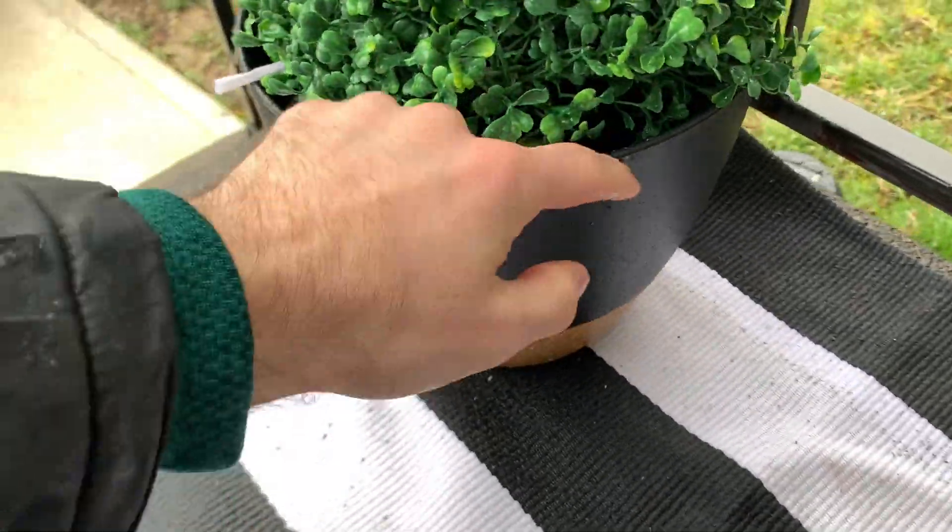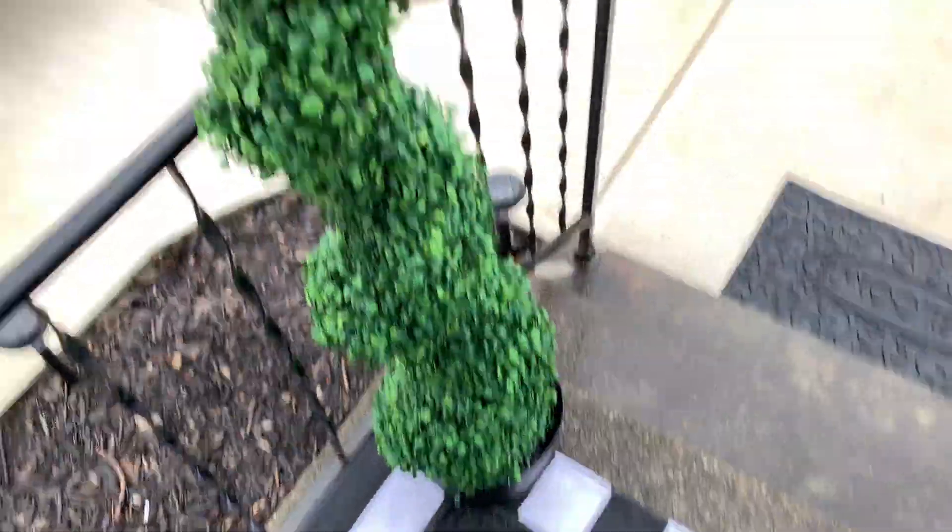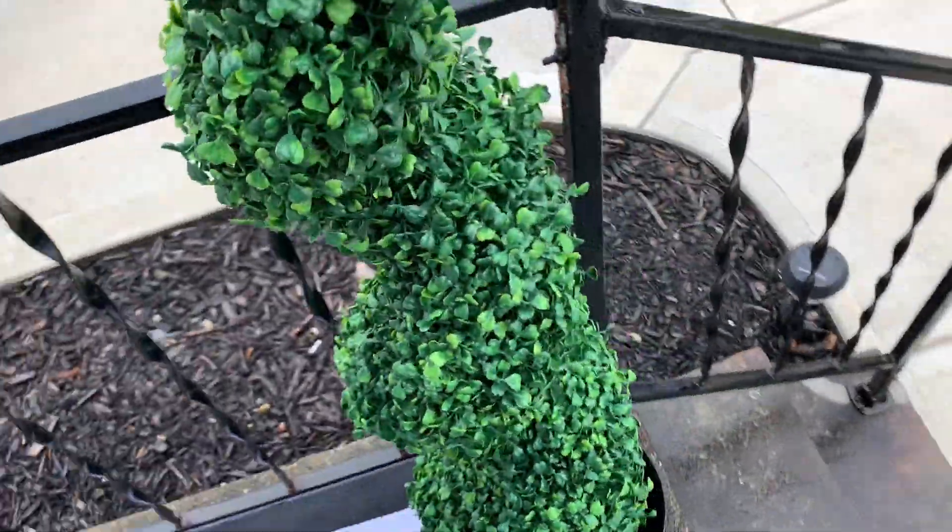The other cool thing is that you can actually repot these into whatever planters you want. We just had some that my fiancé liked better than the ones they shipped in, so we swapped those out and put them up right here on the porch.